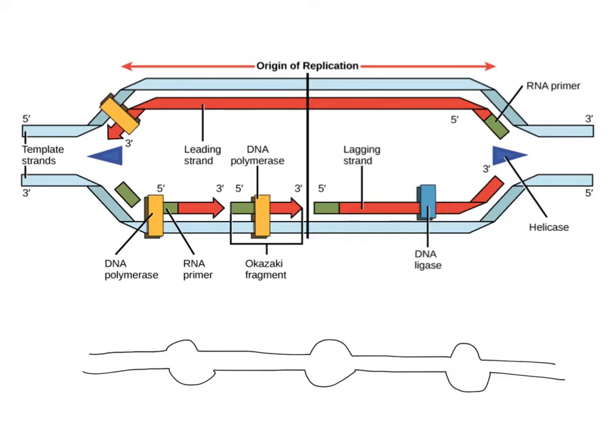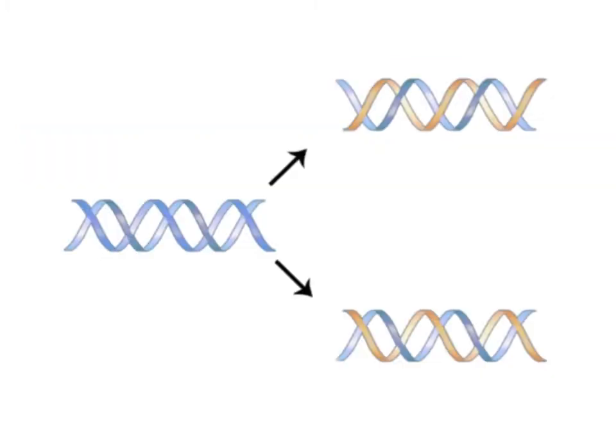What we started with was one complete DNA molecule, and what we're ending with is two complete and identical DNA molecules. These two parent strands, after they unwind, never come back together — you can see them as two separate molecules. Each parent strand is being paired with a new daughter strand, so each new DNA molecule has one piece of old DNA and one strand of new DNA.